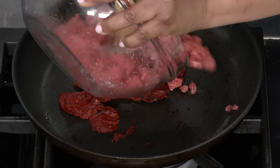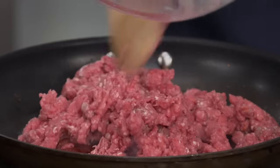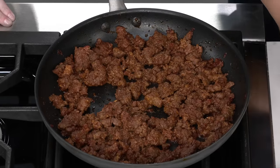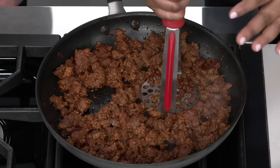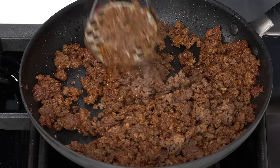Once the tomato paste is a nice rusty red color, we add the beef. The magic behind the consistency is breaking the beef down thoroughly using a wooden spoon, cooking until there's no longer any pink — about five minutes. Then we take it a step further with a potato masher. This trick is the difference between how much meat stays on your bun versus how much ends up on your plate. Ketchup is a staple in sloppy joes, but instead of the typical one cup, we decrease it to just a third of a cup.